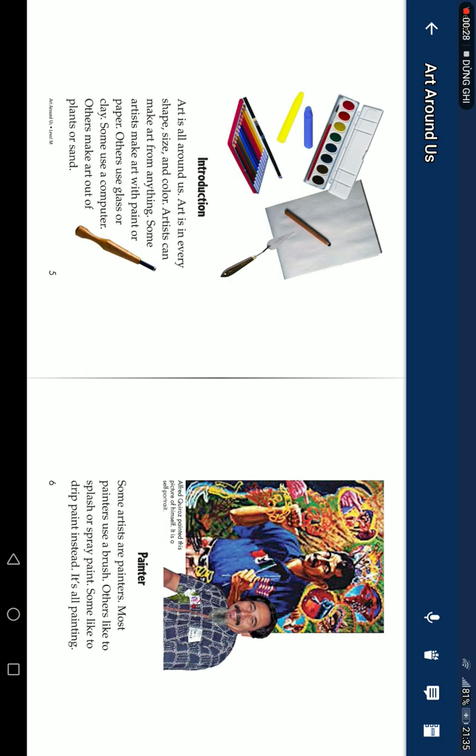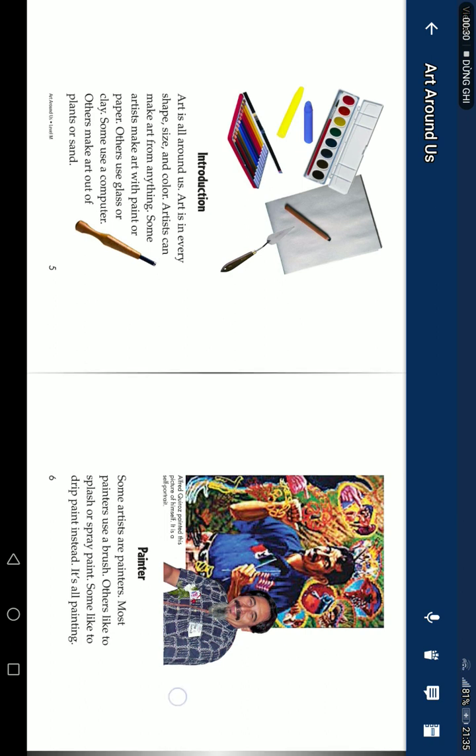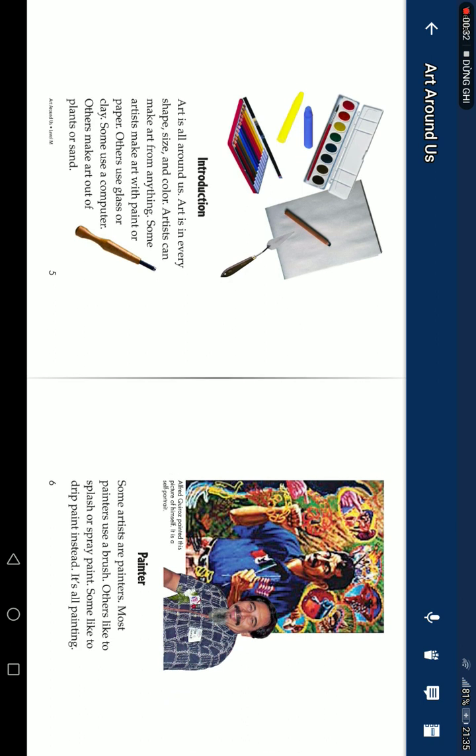Some artists are painters. Most painters use a brush. Others like to splash or spray paint. Some like to drip paint instead. It's all painting.